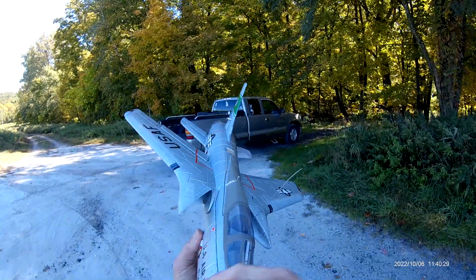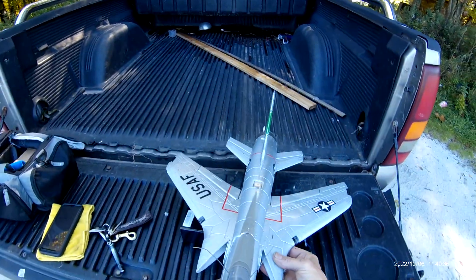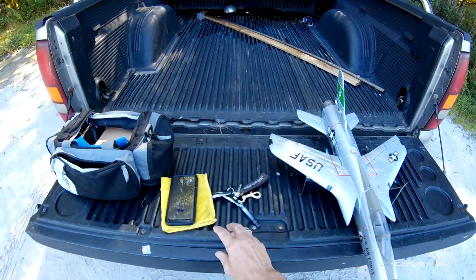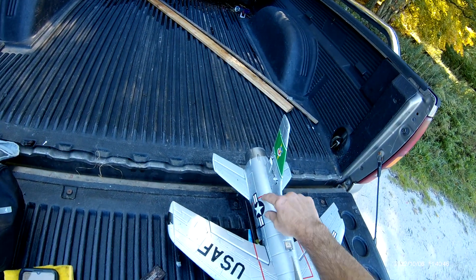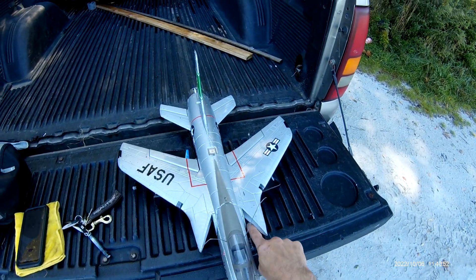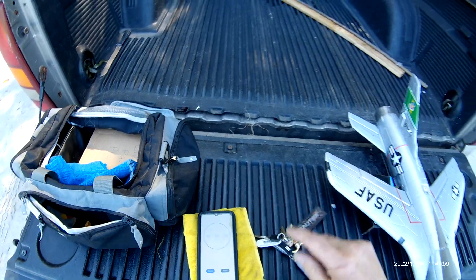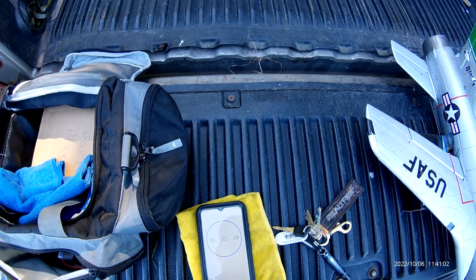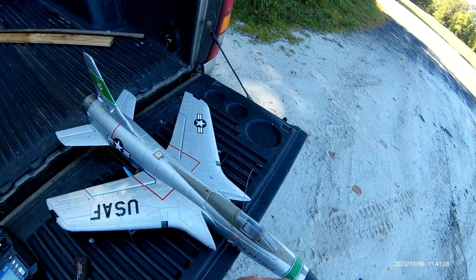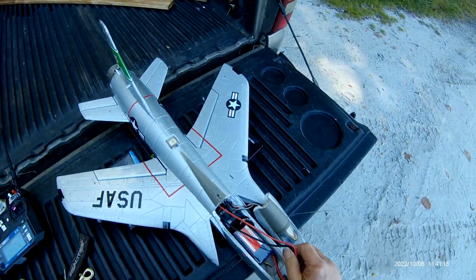That's a lot of dirt in it though. It flew — nice, on 4S. It's slow though. I think we have to put cheetah vents here and here, and maybe two on the bottom. Give it more airflow — I don't think these ducts are big enough. So that was about two and a half minutes.